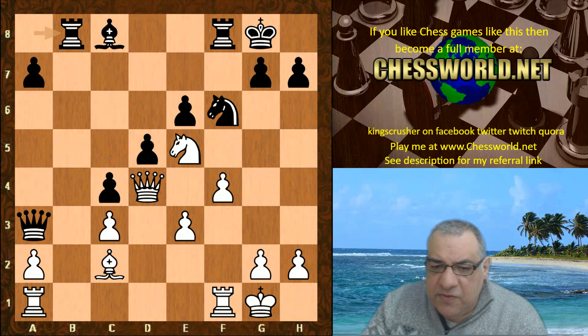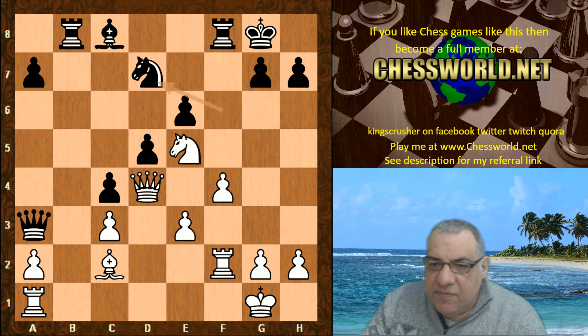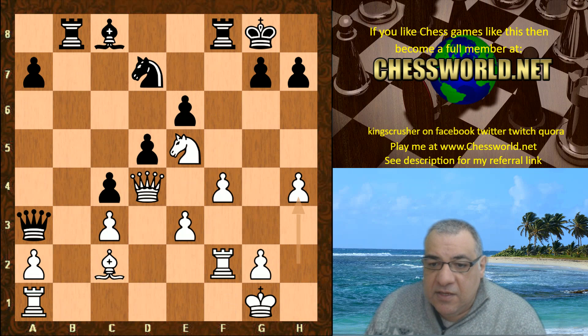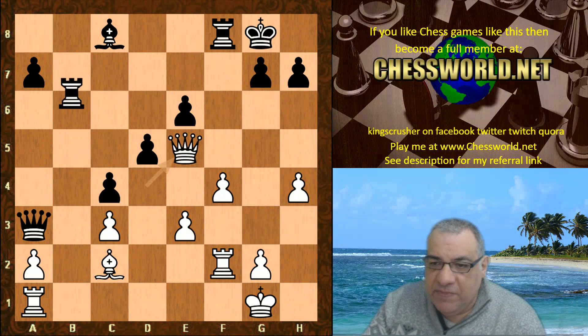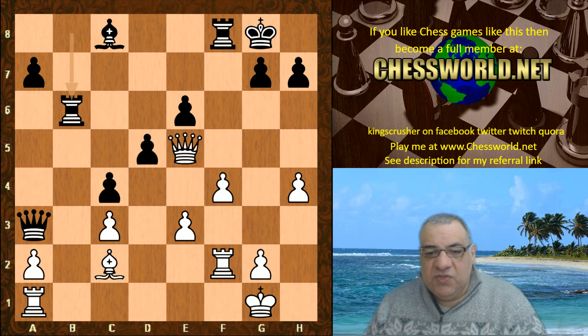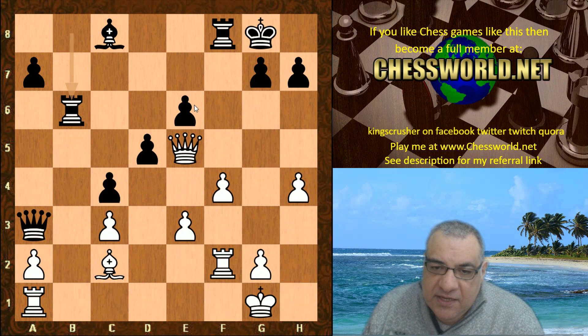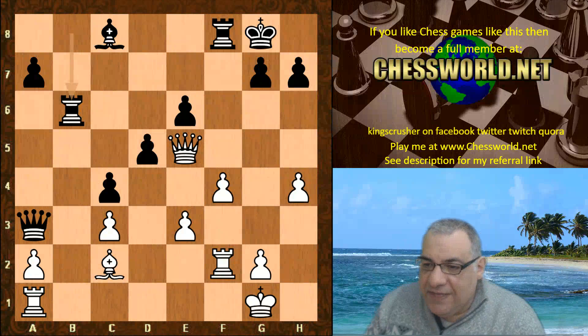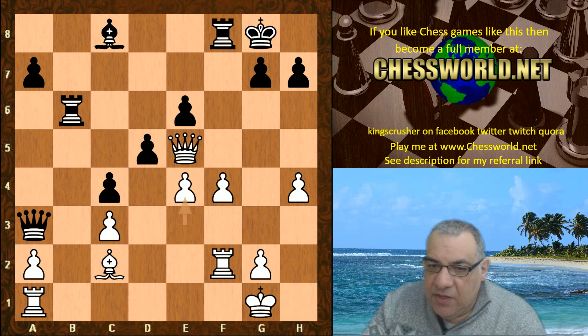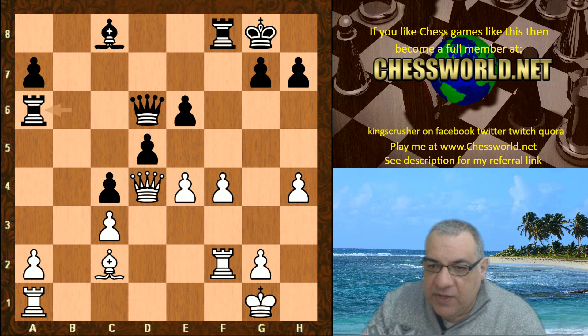Rook f2, we have Knight d7 and now h4 — yes there's a majority of pawns over here. If a passed pawn can be installed that would be really dangerous. Knight takes, Queen takes, rook b6. This pawn chain I mentioned — if d5 could be undermined then c4 will be weaker. In fact here white hits it with e4. Queen d6, Queen d4, rook a6.